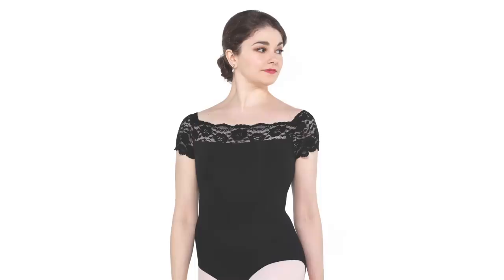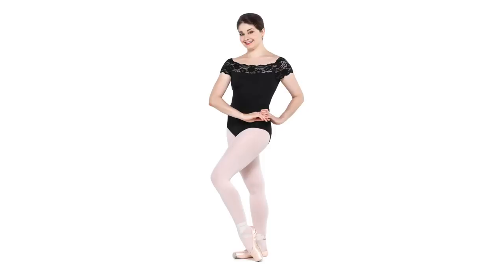We partnered with So Danza for a beautiful cap sleeve lace black leotard. I'll insert a photo of myself in it — it's super flattering on every single body type. I love this fabric, so comfortable and easy to move in. I just love this leotard — the sort of boat neck, lace cap sleeve. It's beautiful, elegant, and regal, which is very Carabas and Maleficent.